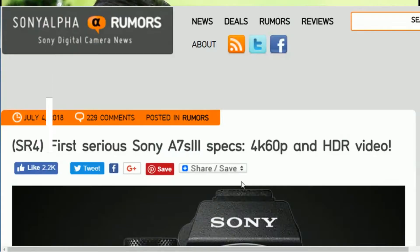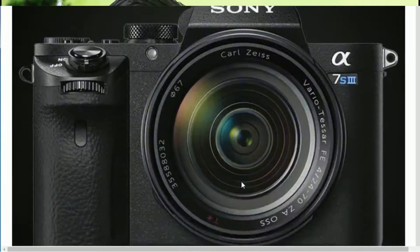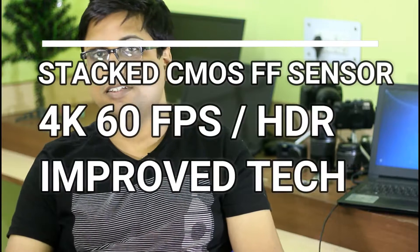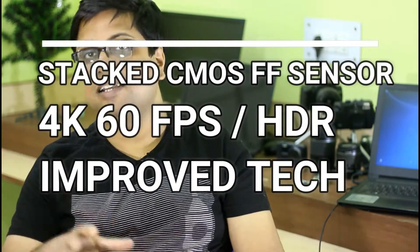Let's talk about the Sony A7S III camera, which is coming for sure. The SonyAlphaRumors.com website revealed some information just a few days ago — I'll link all that in the description box below. According to SonyAlphaRumors.com, the upcoming Sony A7S III will have a stacked CMOS sensor, 4K at 60fps, HDR, and better internal tech compared to the Sony A9 camera.